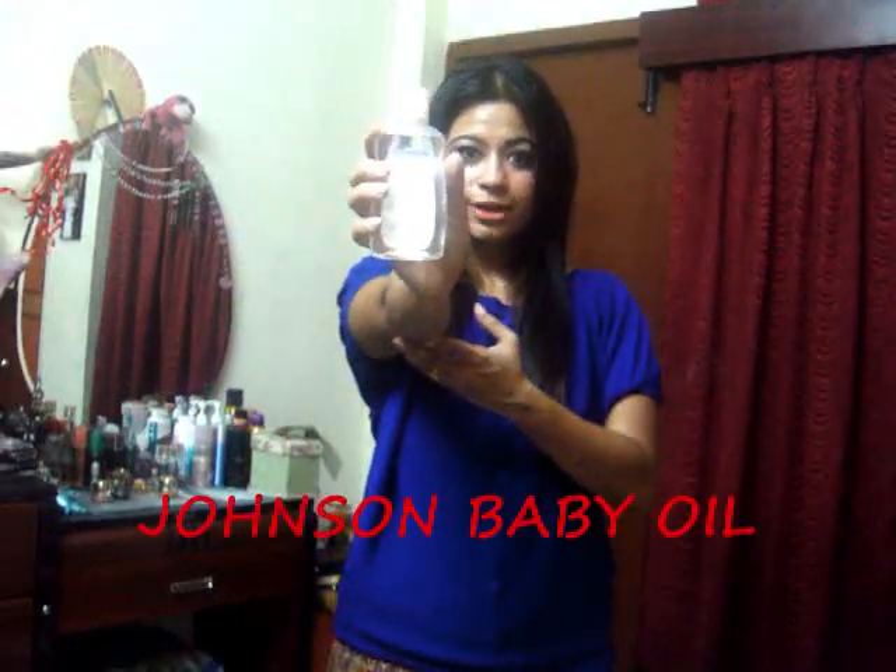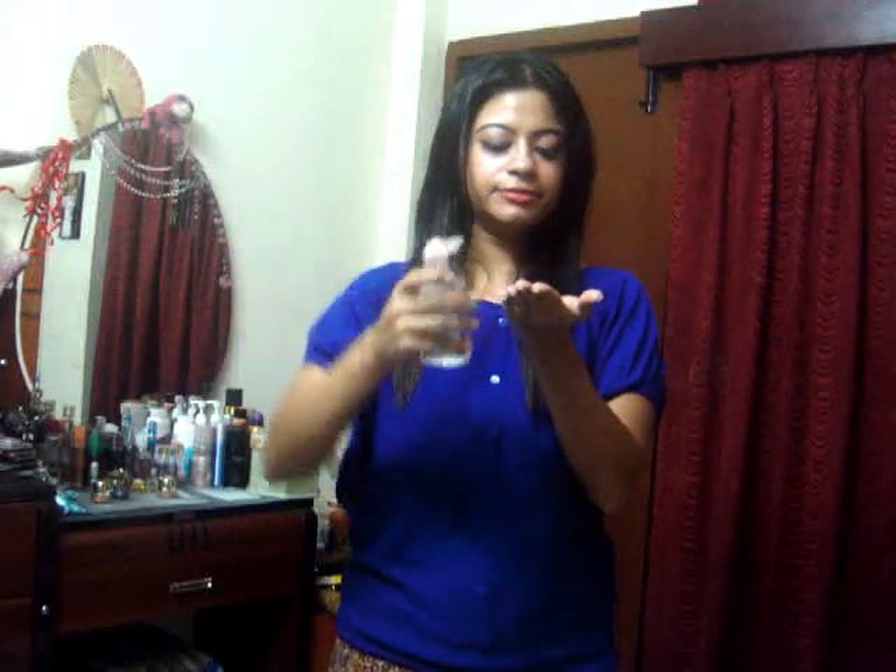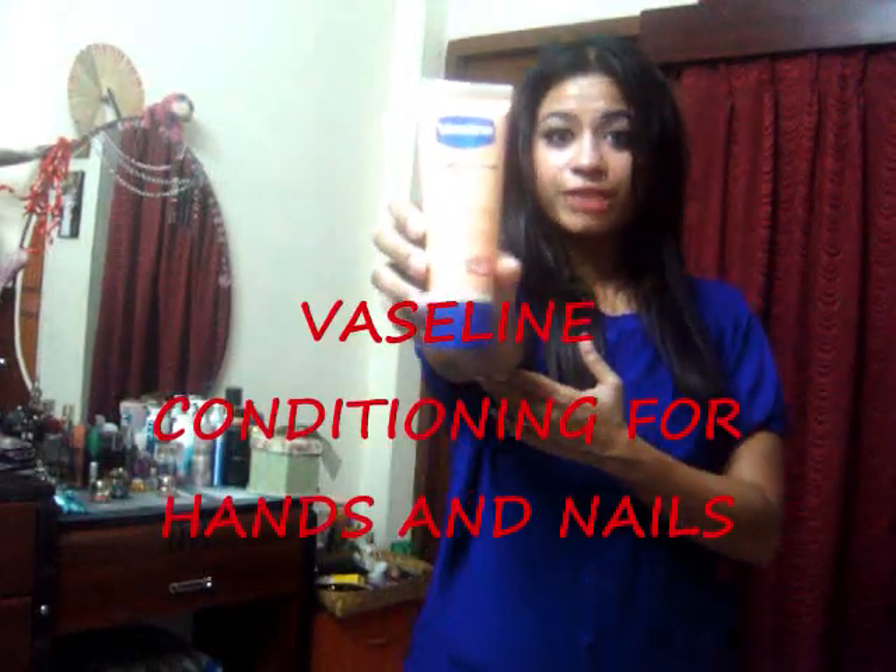Next, I'm going to use Johnson's Baby Oil. Take a little bit and nicely apply it on your hands and nails. As you do this, immediately apply Vaseline conditioning for nails and hands. Take a little bit and apply it nicely on your hands and nails. One good thing about this product is your nails won't break — it's really good for healthy hands and nails.